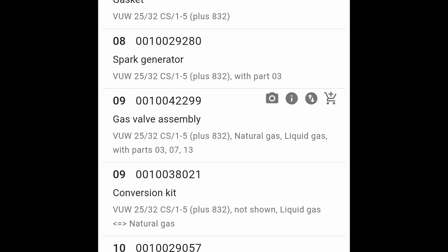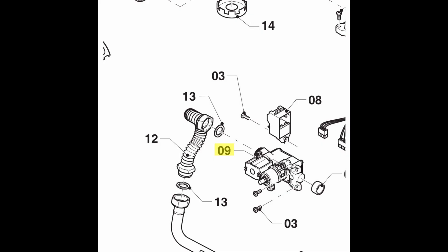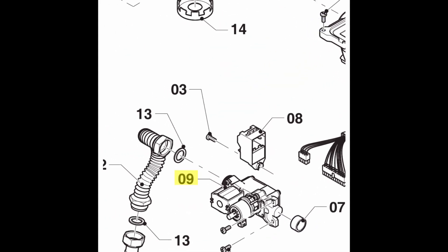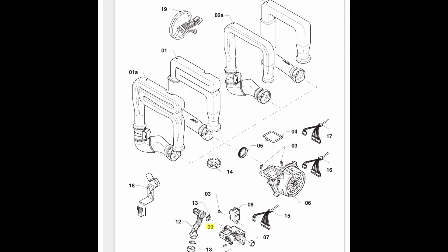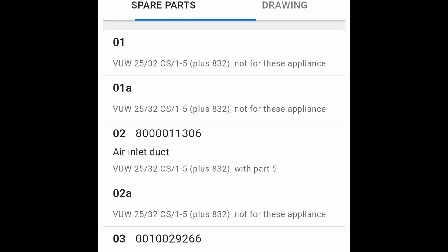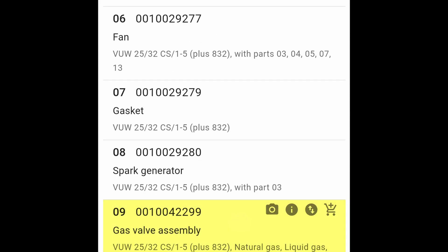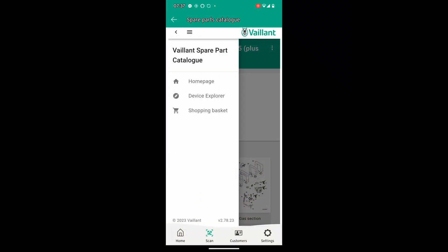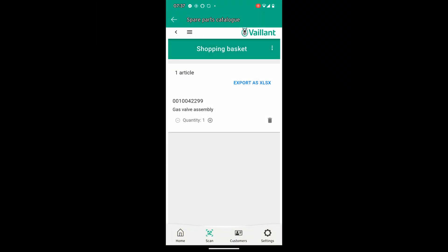If we press and hold we can actually add it to our cart - all that does is add it to a shopping list. We can then click on the part and it shows us exactly what part it is on the drawing, so we know we're getting the right bits. Using this app I'm thinking it's got to speed things up when ordering parts for the boiler you're working on, and just as importantly it should actually be the right part. You click on the menu, you've got the shopping list, and you can see what's in your basket - then call your supplier and get those parts ordered.